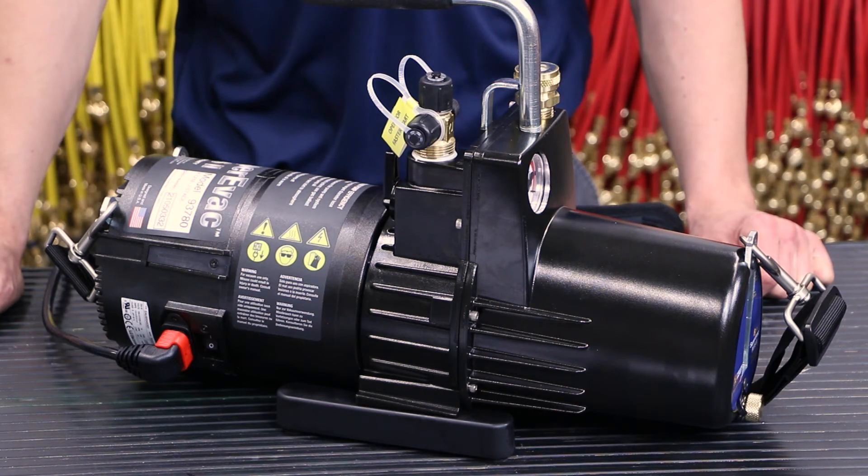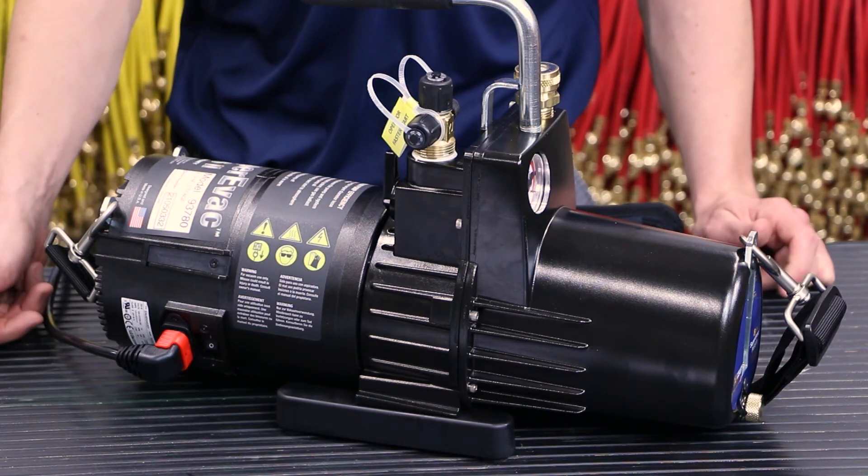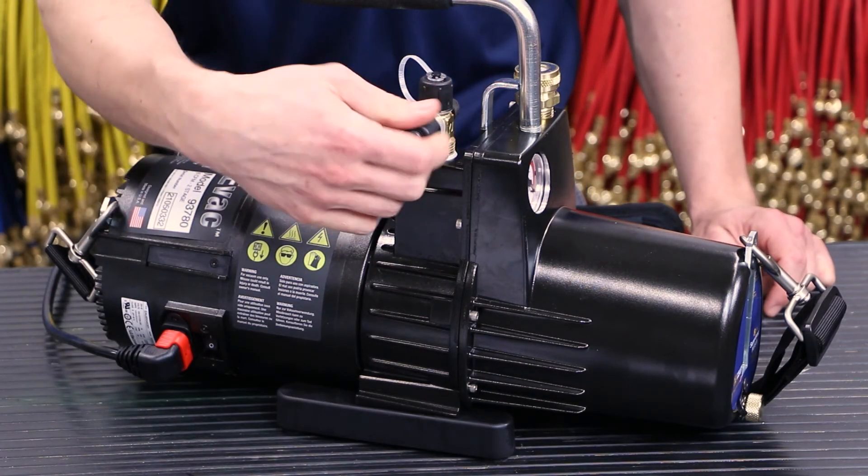If you let the pump continue to cycle, it will start in less than five minutes. If you want to speed up the start, simply open the intake fitting and vent it to atmosphere.